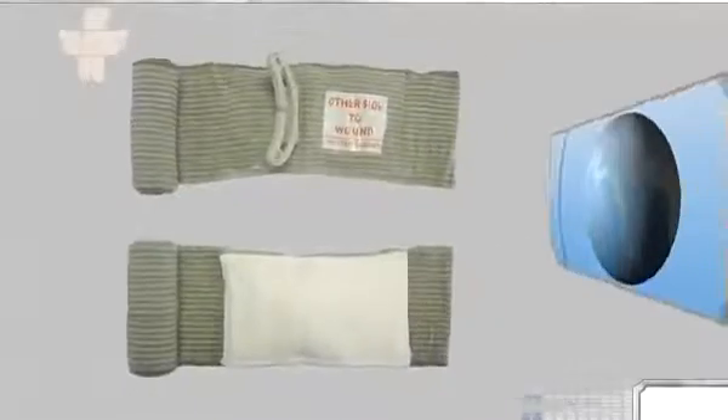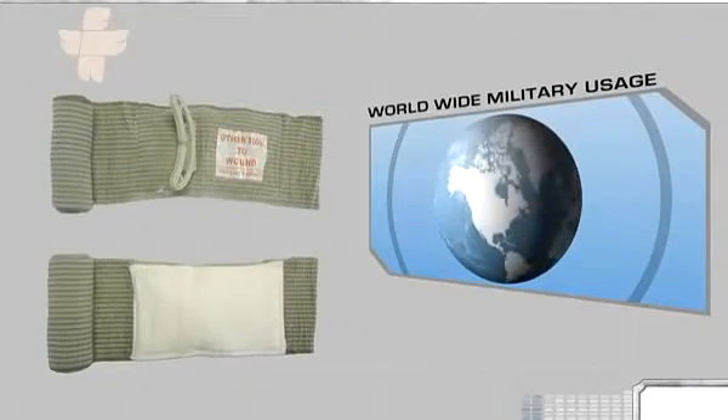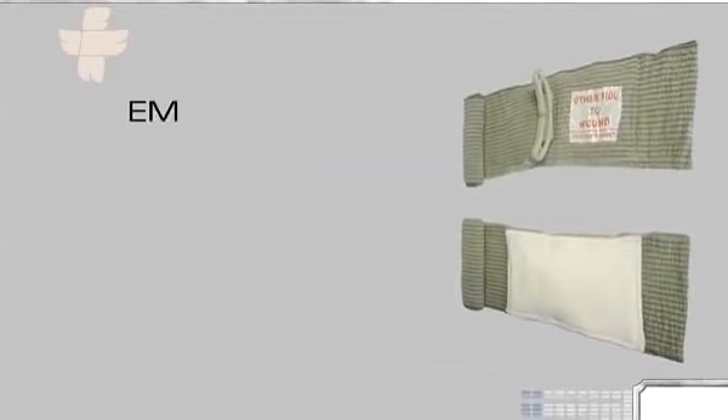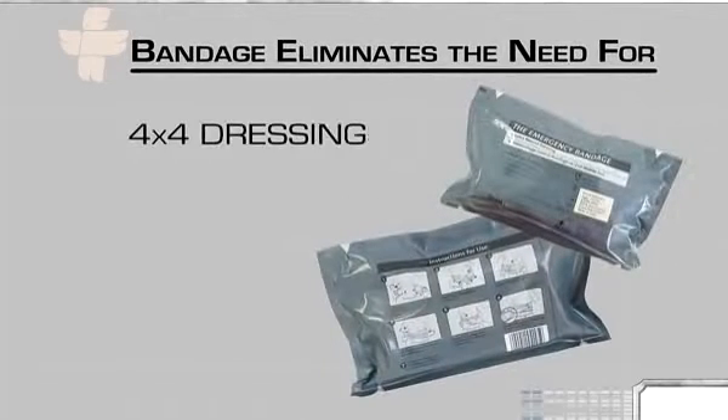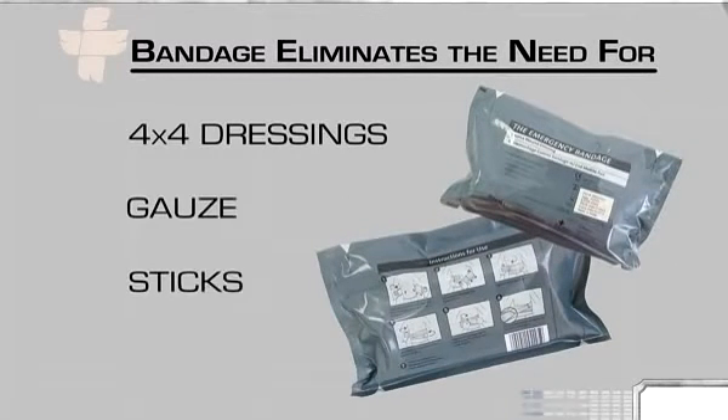The emergency bandage is the bandage of choice for US and international military units. It has also found a home in EMS, industrial, and hospital arenas. Due to its versatility, the bandage eliminates the need for 4x4 dressings, curlecs, sticks, etc. — representing savings of money and space, and an increase in efficacy.